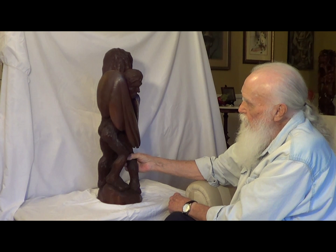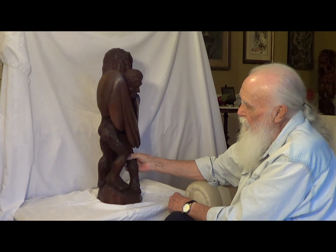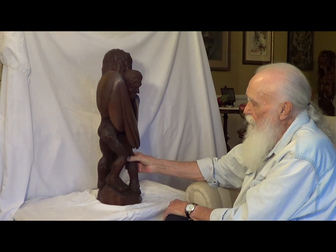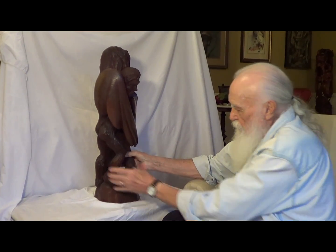Icarus didn't heed what his father said, like young people will sometimes. He flew too close to the sun, the wax melted, and he died tragically. So that's a Greek myth.